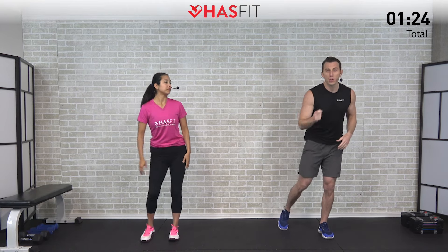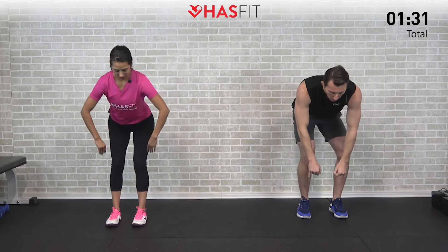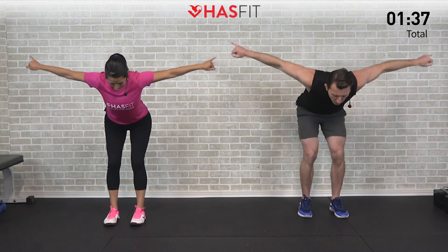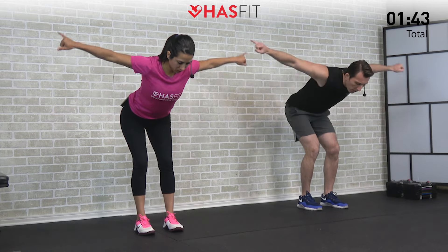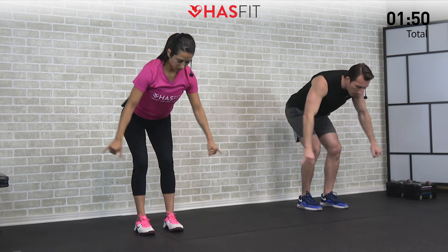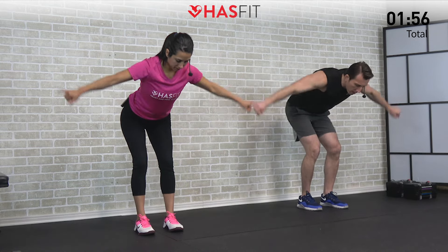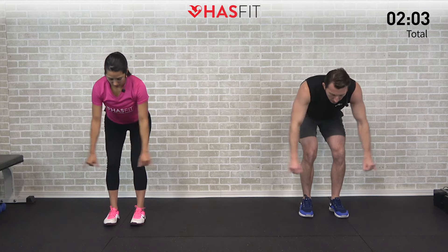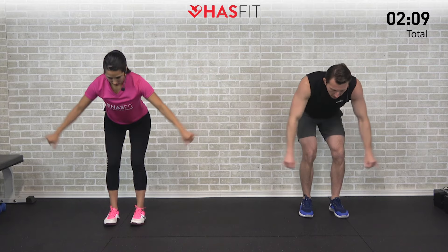Now let's warm up our back, shoulders, and chest with a bent-over sequence. Feet shoulder width apart, bend over at a 45-degree angle. We're starting with the bent-over T — with pinkies up, bring those straight arms up and out to the side. This loosens up your chest as well as your shoulders and back. Keep your head in line with your spine, nice full range of motion, all the way down and all the way up. It's a great move if you suffer from shoulder impingements.